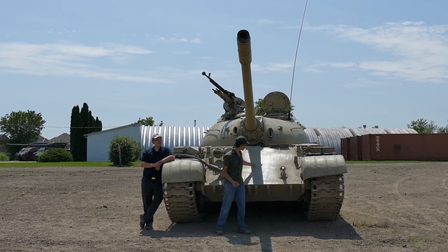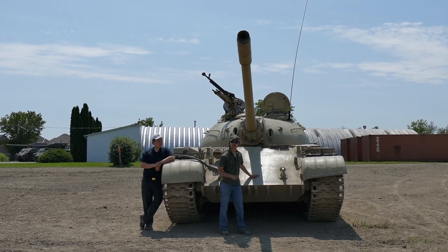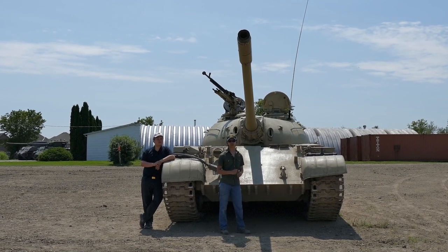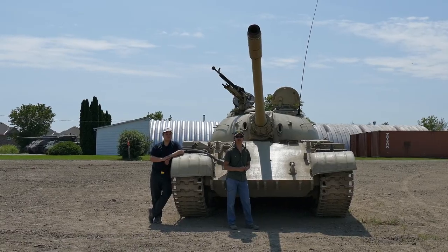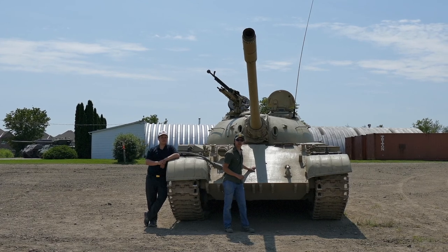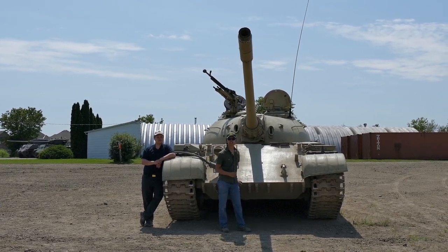Some of you guys might have already noticed this hole right here drilled into the front of the tank. This actually wasn't because of the demilitarizing process that this tank went through, but is actually a feature of the T-54 series of vehicles. This hole is for an SGMT machine gun chambered in 7.62x54R — the driver can fire out the front of the tank. The armor itself is 120mm thick of rolled homogenous steel armor sloped at 60 degrees.